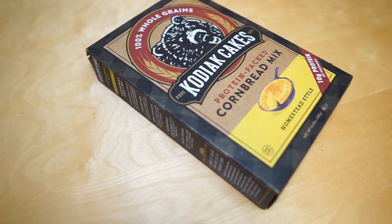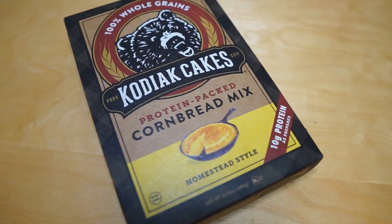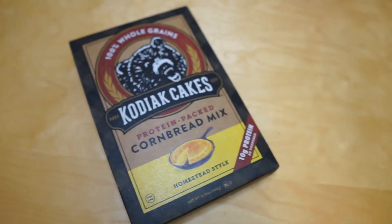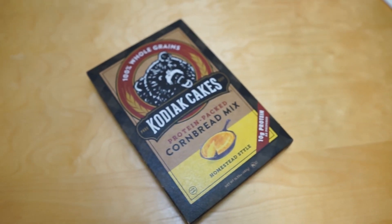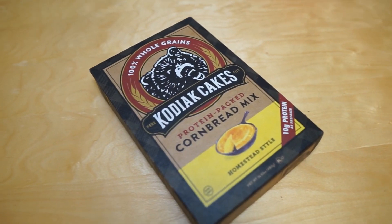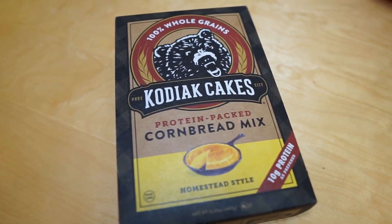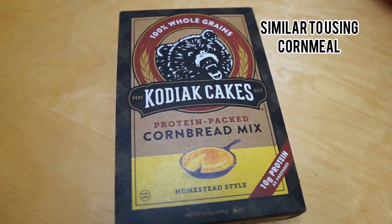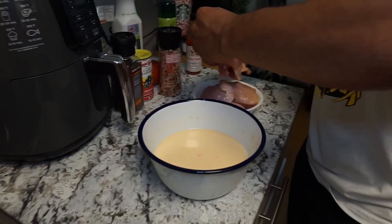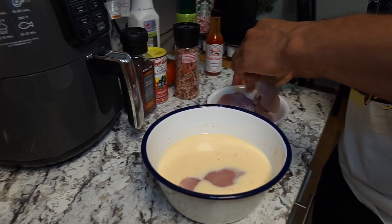I want to talk about what I'm going to be breading my chicken with. I'm actually going to use the cornbread mix from Kodiak. I was originally going to use flour combined with starch to get that extra crunchy texture, but I looked at the ingredient list and this cornbread mix basically had everything I needed in it, so I'm going to use this and see how it turns out.